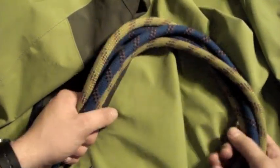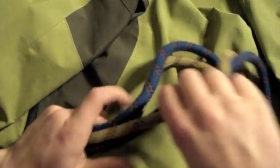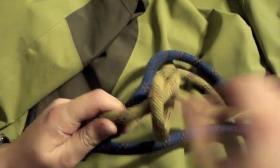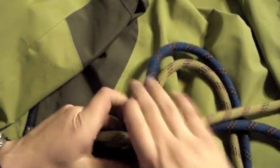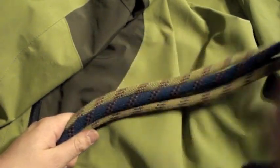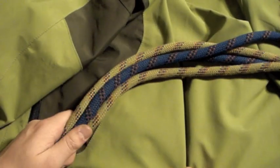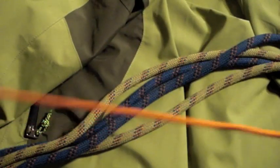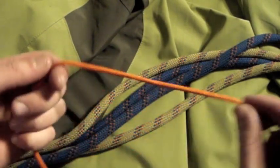The Matthew Walker knot is quite difficult, but if you can tie just a normal overhand knot, you can do it. Before you try tying this knot on your lanyard, tie it with some loose cord and practice that. Get it down before you try doing it for real on your lanyard.